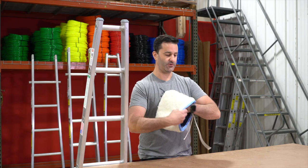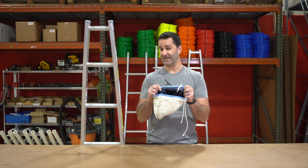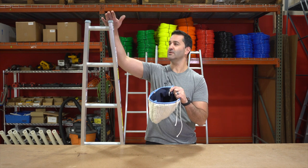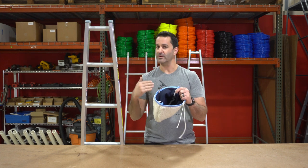Nice, soft material. Inside, almost like a canvas material. So it's going to be nicely backed so the ladder's not going to poke through or wear down anytime soon.